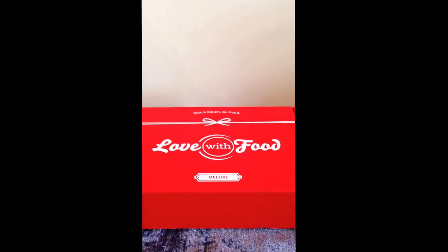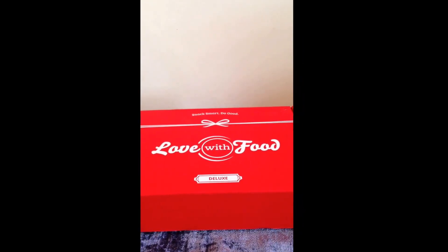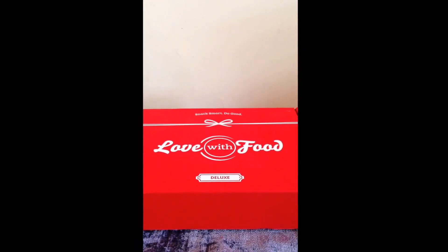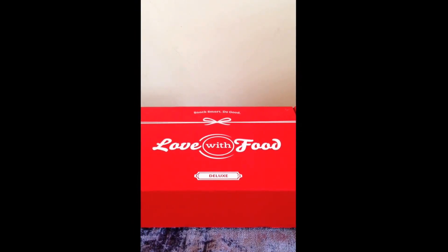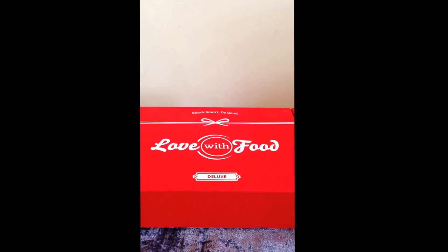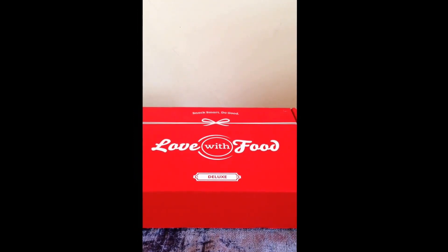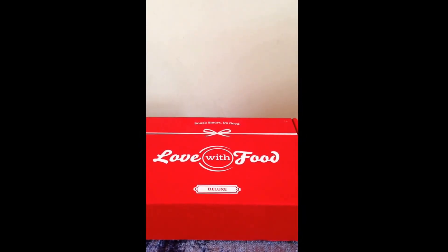I'm doing that simply to try subscription boxes I'm interested in out first before I commit to a longer period of time. I'd highly recommend that — three months usually gives you a good sense of the company, and you also wind up getting a deal usually.